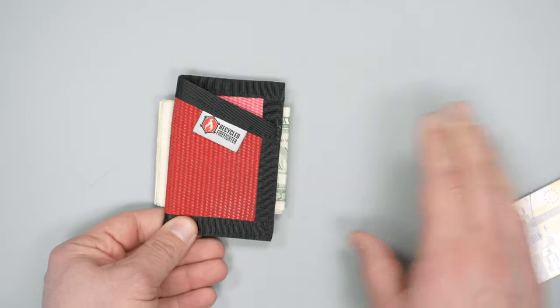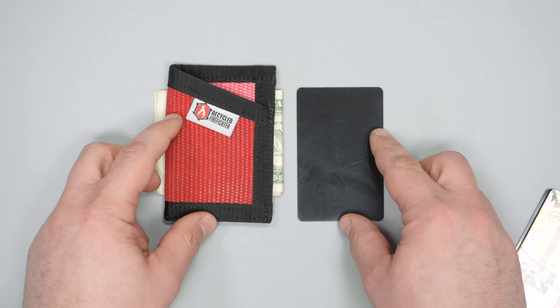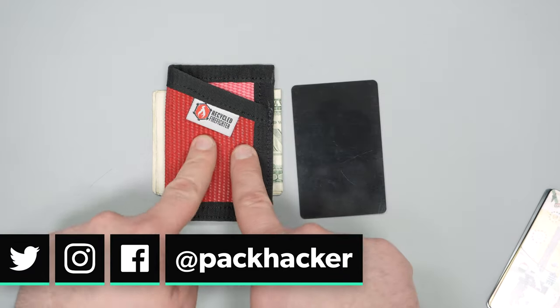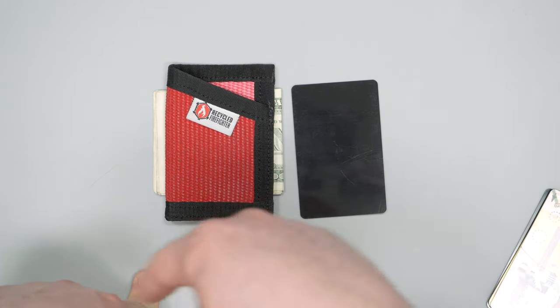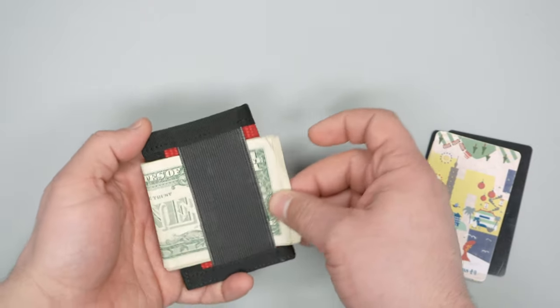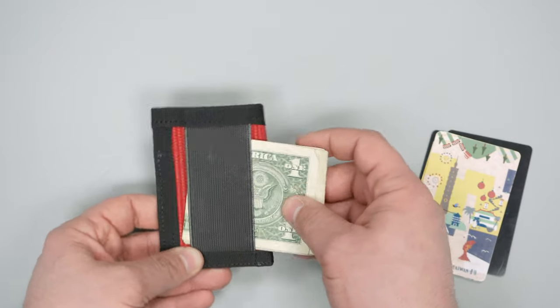As you can see, this wallet is pretty small — here it is next to a credit card and it's not much bigger. You don't have that much space, so the bills stick out a little bit. I've usually carried this thing in a front pocket or inside a sling bag and you just forget it's there because it's so small. I just wish there was a tighter solution for the money — it's a little loose, a little sloppy, and it kind of flops around.